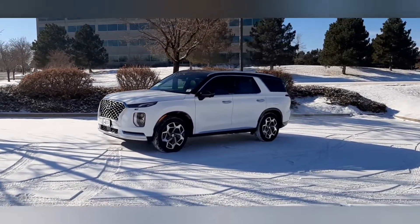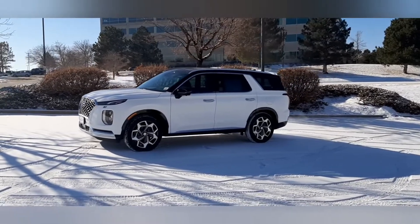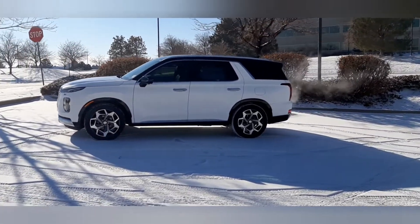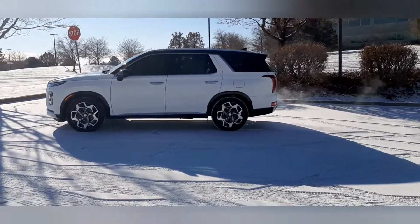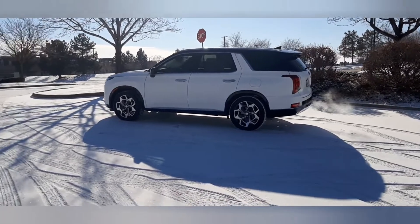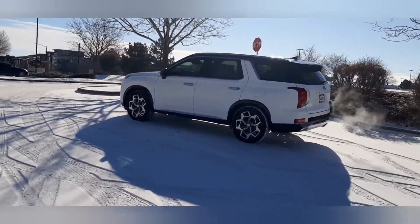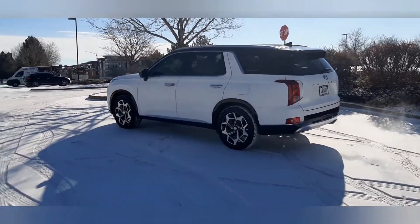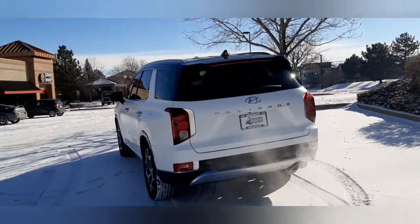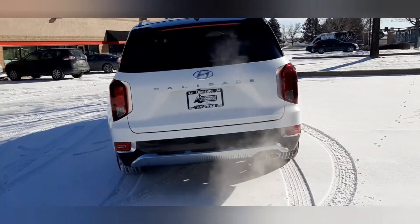You cannot tell me that doesn't look good — that looks great. Nice snowy day here in Colorado; it just kind of has a natural look to it. I love the black roof and the black accents. We also did the window tinting on this Palisade — we used our 3M Obsidian window tint film. All around, it looks great.